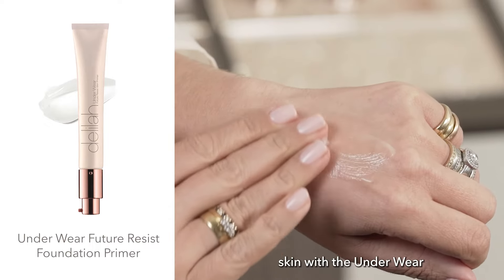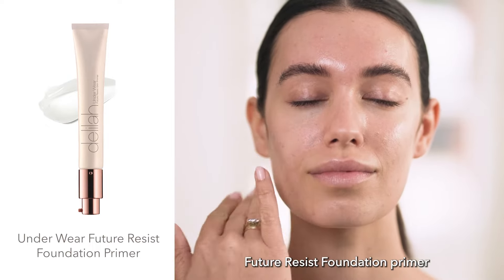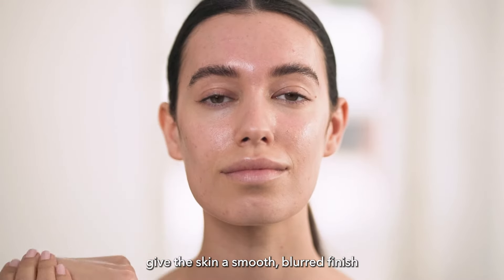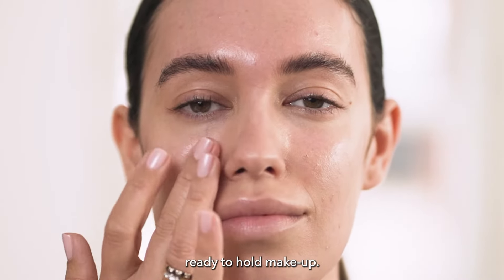To achieve the Signature Delilah Glow, start by prepping your skin with the Underwear Future Resist Foundation Primer. This will hydrate your skin and give the skin a smooth, blurred finish, ready to hold makeup.